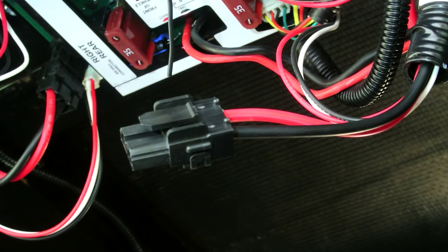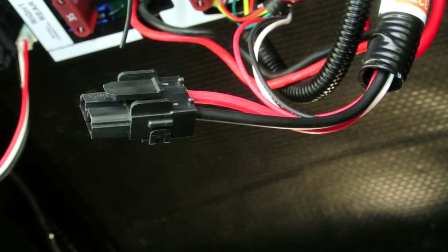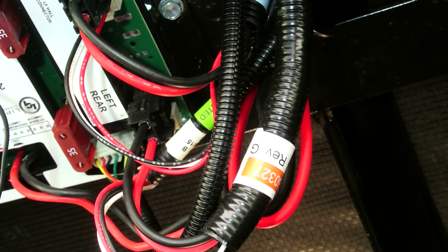By the way, when you start messing with connectors and taking things apart, I highly recommend using a camera to do your documentation. Luckily, I was able to push the wire back into the connector and it would stay without falling out, so I was at least able to get things remedied and get back home.